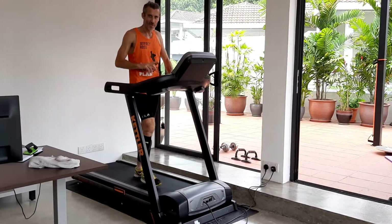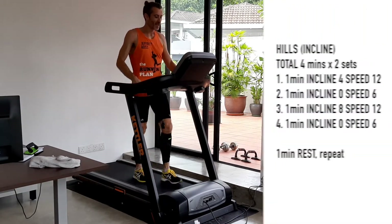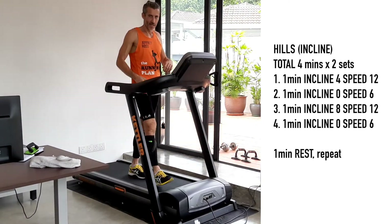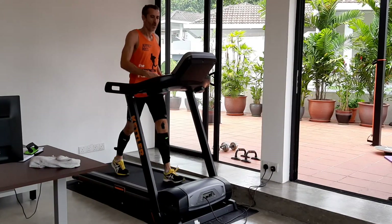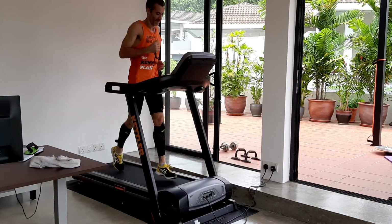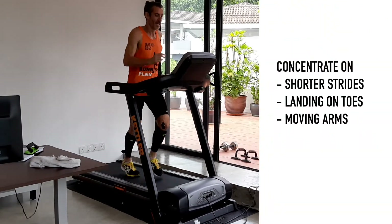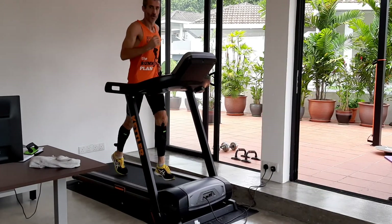Now we're on to the hill segment — we've done the first fartlek element. We're going to work first with an incline of about four degrees at roughly half-marathon race pace. It's a relatively moderate incline but it's tough. I can feel the strain — I'm shortening my stride, trying to stay a little bit on my toes, and working the arms a little bit more than normal. One minute on that.